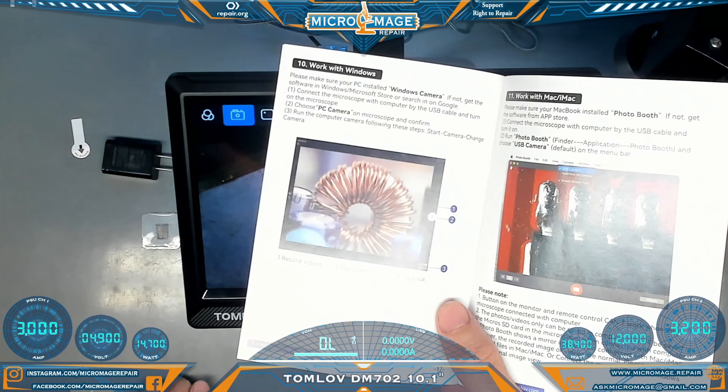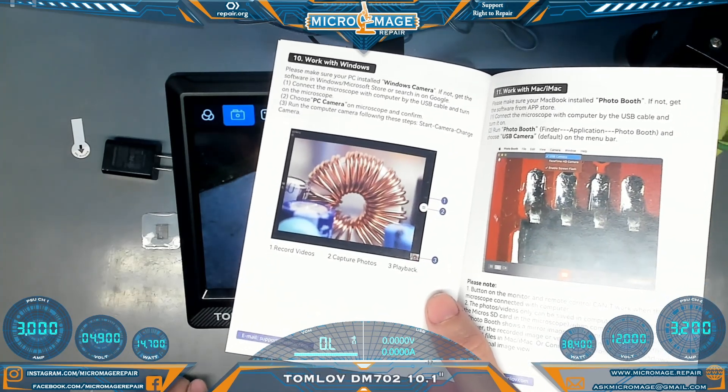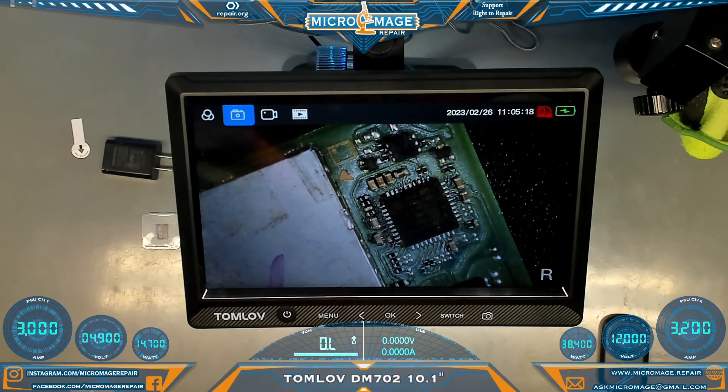According to the manual it will work with both iMac and Windows. I don't know if you can get it working on Linux — I gave up on Linux a long time ago because I like my stuff to work.